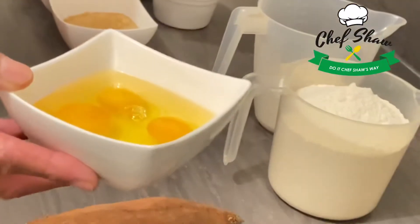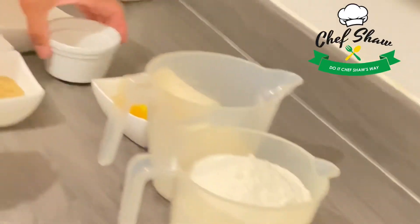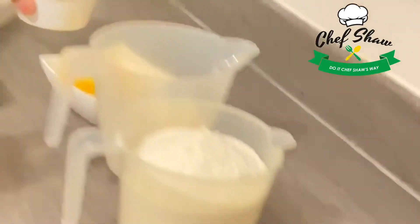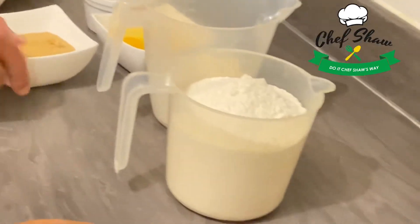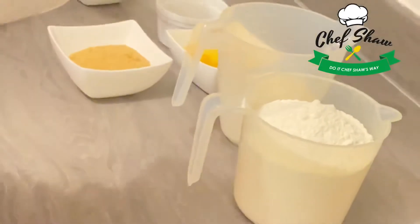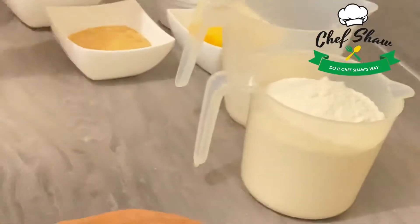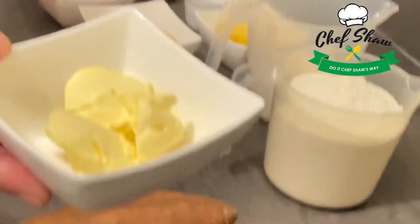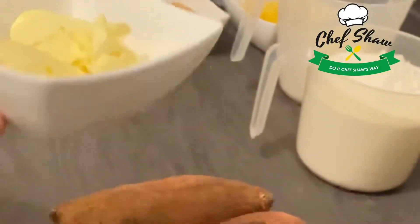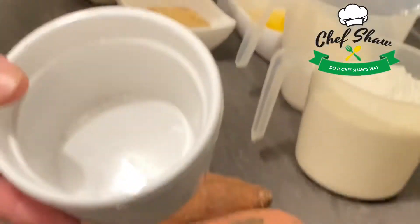Three eggs, which I'm going to beat. I have some vanilla extract, a cup of brown sugar, two teaspoons of dried yeast, a teaspoon of nutmeg, three tablespoons of salted butter, and a pinch of salt.